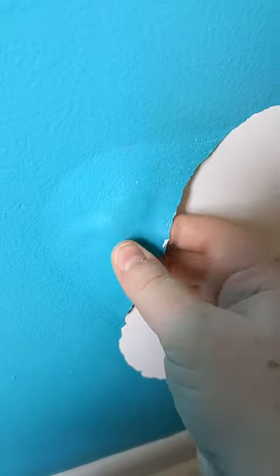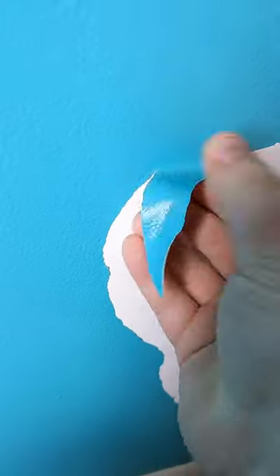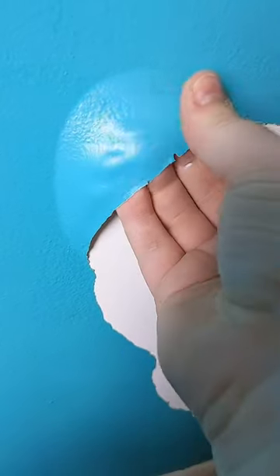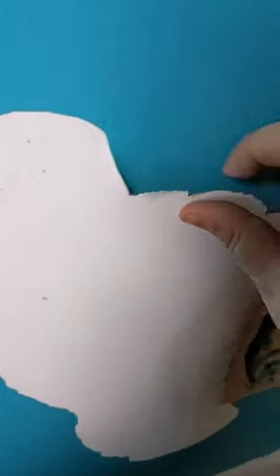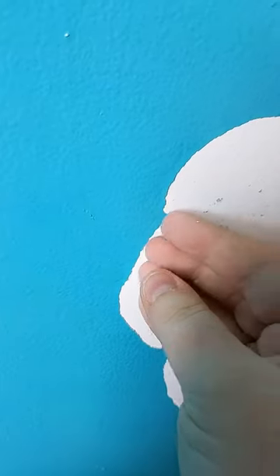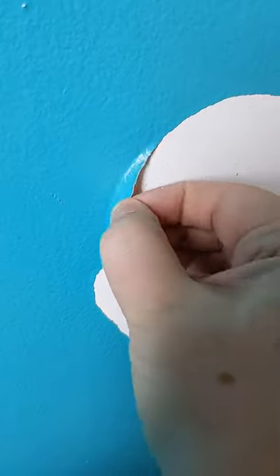Oh my god, what do I do about this? It's just coming straight off — peeling — and if I paint over it it's just gonna have this seam here. All of this paint does this and I don't know what to do.